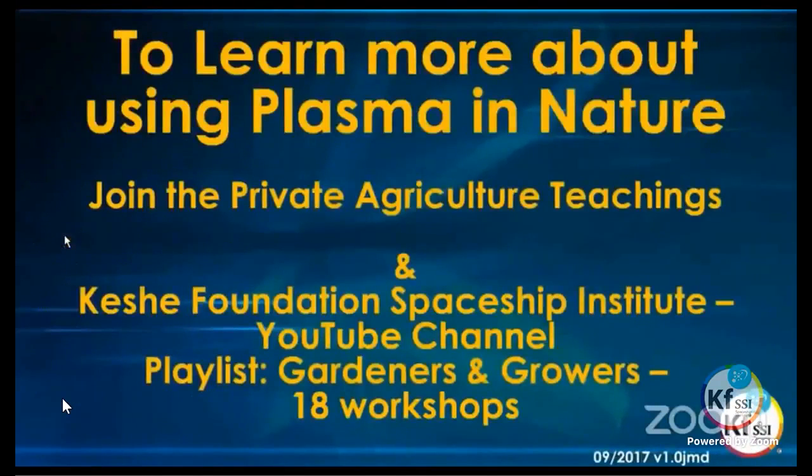We teach a private class in agriculture. If you are interested — whether you are an agricultural practitioner, an expert in agriculture, or simply interested in learning how to apply plasma into agriculture — you may join the private teaching class. Write an email to agriculture at kfssi.org.